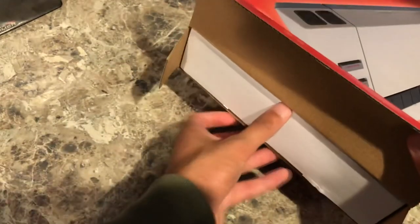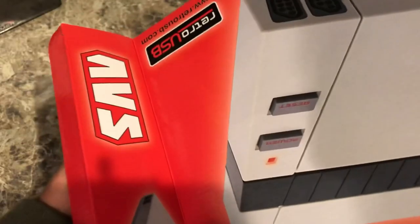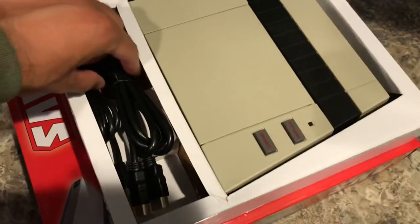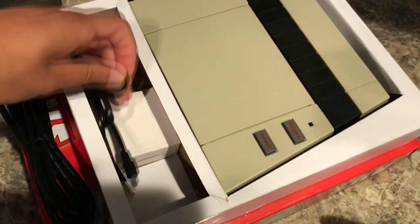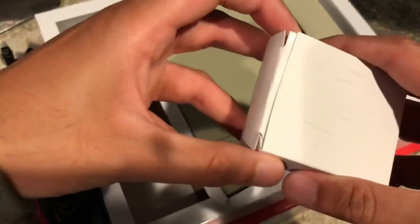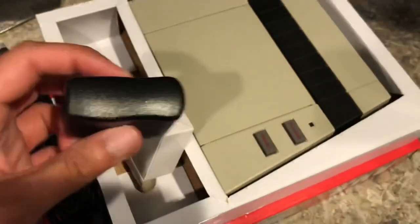Let's open this up. Sliding it open very carefully. As you can see, you can already tell it has the proper NES colors right out of the box — look at that gray. It comes with an HDMI cable, a USB cable that will help power the console on, and an adapter. It has everything you need just to get started.